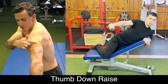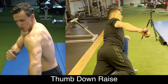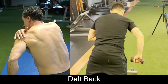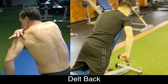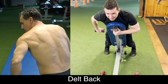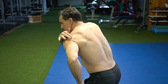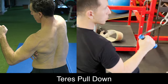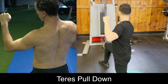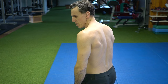The first exercise develops this piece of the rear delt — the back cap edge — called the thumb-down raise. The second exercise develops the lower section of the rear delt, just above the armpit. The third exercise targets the teres major — that little triangle behind the armpit. And the fourth exercise goes into the rotator cuff: the infraspinatus.